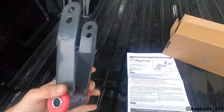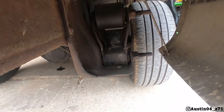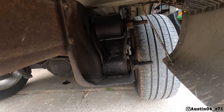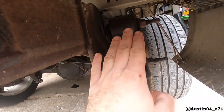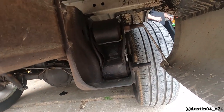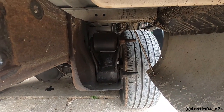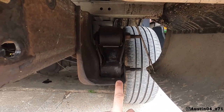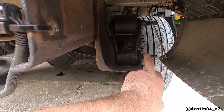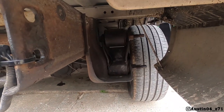Let me explain where this goes in case some of you don't know. Here's your factory shackle and here is the new one. What you're doing is taking the leaf spring and raising it up, which in turn drops the body of the truck and frame down. The shackle takes the leaf spring up, which correlates to the whole frame sitting lower. I've got to jack the truck up, take the two nuts out, undo the leaf spring and bottom bolt, and get the shackle out.